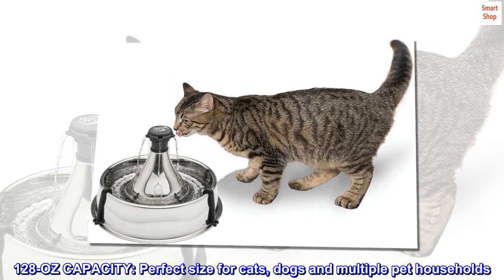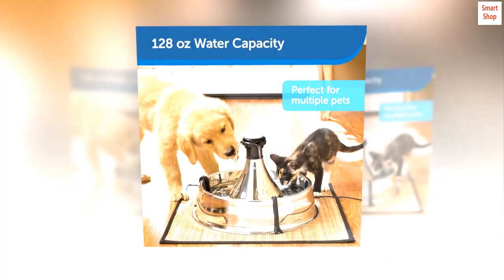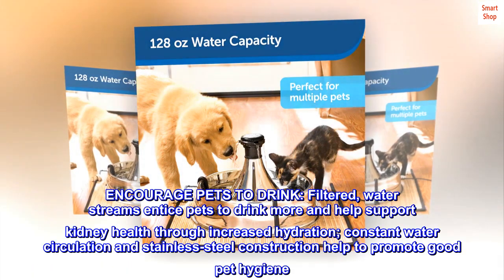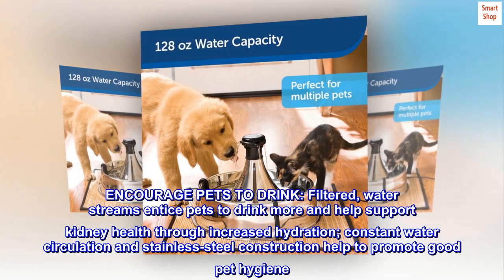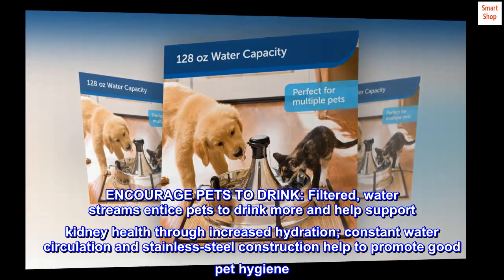1280oz capacity — perfect size for cats, dogs, and multiple pet households. Filtered water streams entice pets to drink more and help support kidney health through increased hydration. Constant water circulation and stainless steel construction help to promote good pet hygiene.